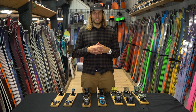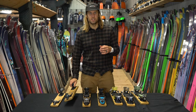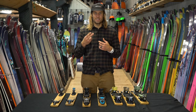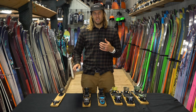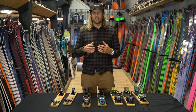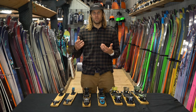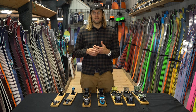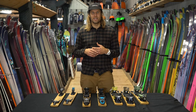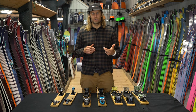A touring binding, as seen here in the form of the Salomon MTN binding, has a pin insert on both the toe and the heel for the points of retention. There are tons of different options in this field. What I'm personally looking for is durability, lightness, and strength — all things found in the MTN binding, which is why it's becoming the underground cult favorite of many pros, guides, and die-hard ski tourers. What I try to avoid is many moving parts, since that runs counter to durability, and any sort of releaseability indexes. Since it's a touring norm binding, it's not held to the same standards as alpine bindings. I also avoid heavy heel pieces or DIN settings, as I've found both to be unnecessary. I want my tech bindings to be light, durable, and strong.